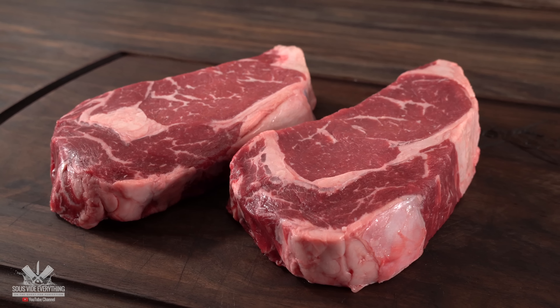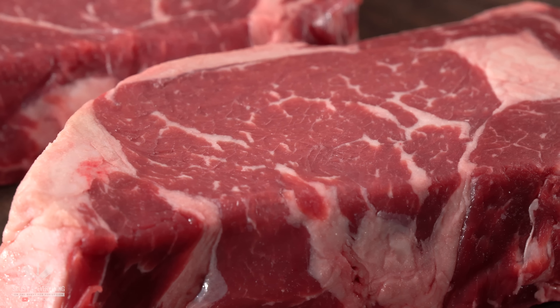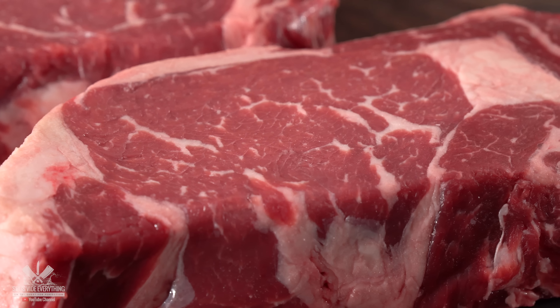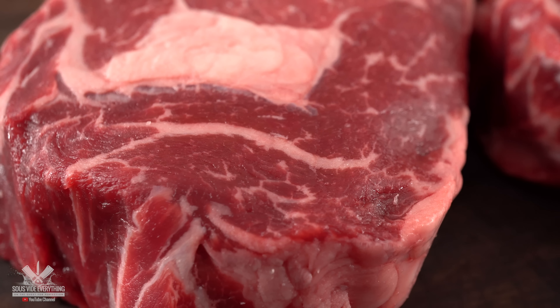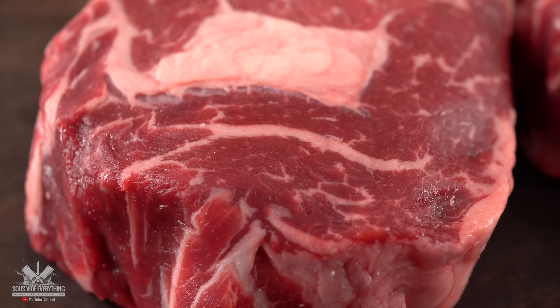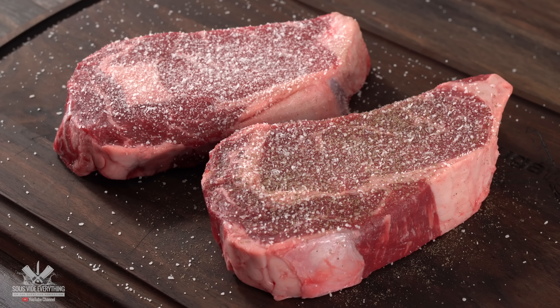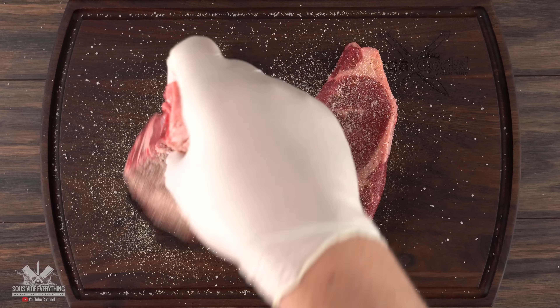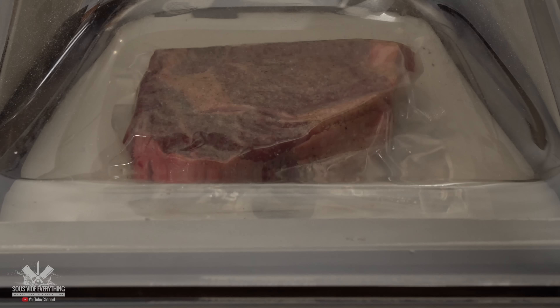To start, I have these two beautiful steaks. These are one and a half inches thick ribeye, and the grade is choice. However, even though it's choice, the intramuscular fat is phenomenal — something you always want to look for when you're buying your steaks. I seasoned them well with salt, freshly ground black pepper, and garlic powder. It is important to season both sides. Now all there's left to do is bag it up and it's ready for sous vide.